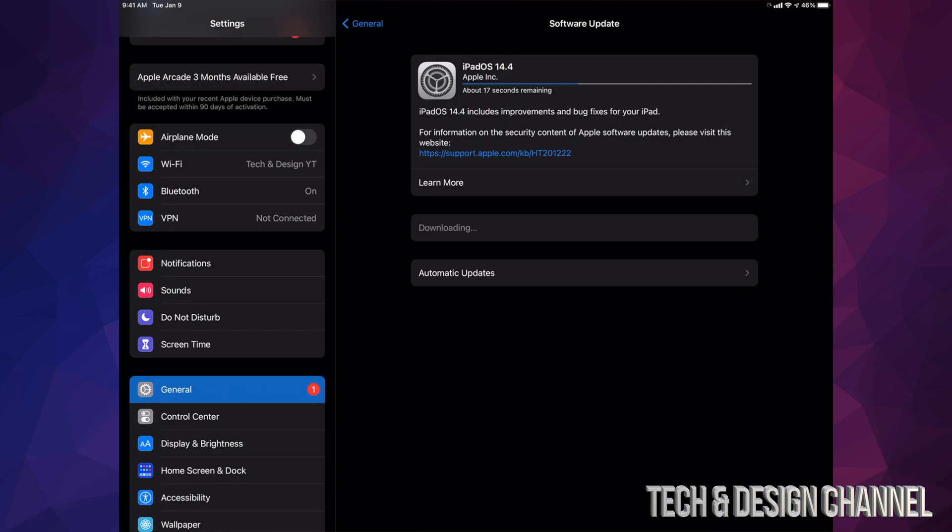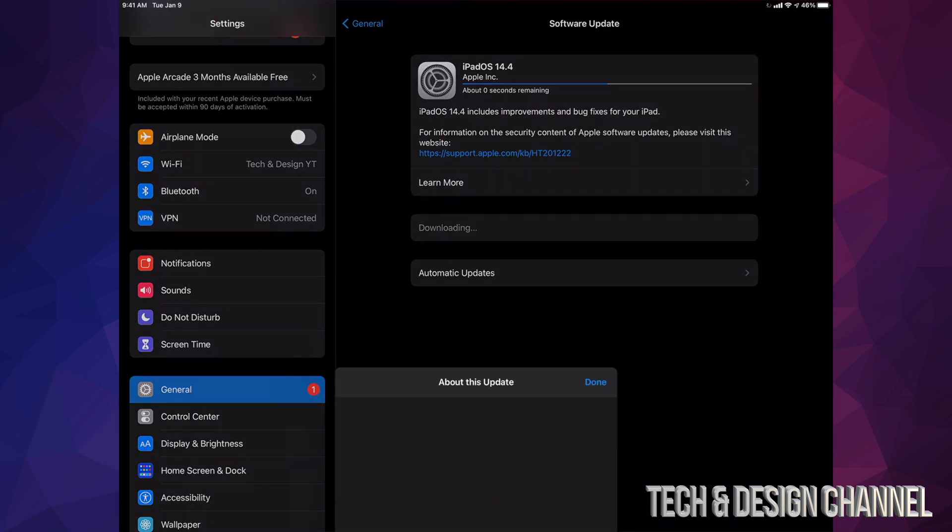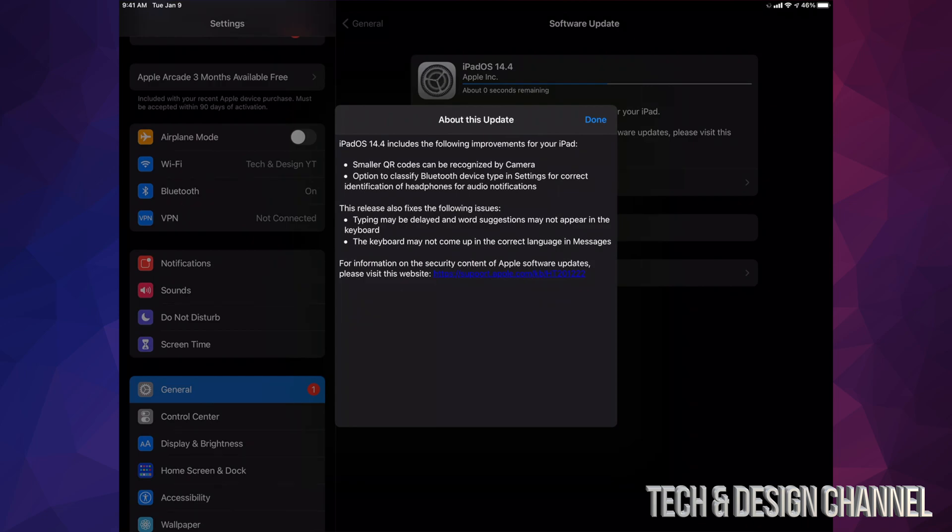How long will the download take? It depends on your internet speed — for some it could take only a few minutes, for others it could take a few hours. If you'd like to learn more about the actual update, tap on Learn More and it will tell you more about what's included in this update. By the way, it's not a big update, so this should run pretty fast.